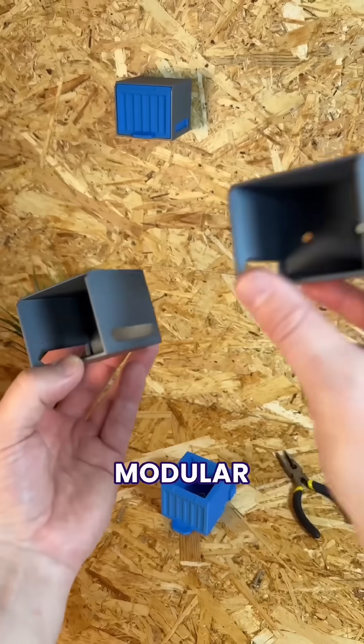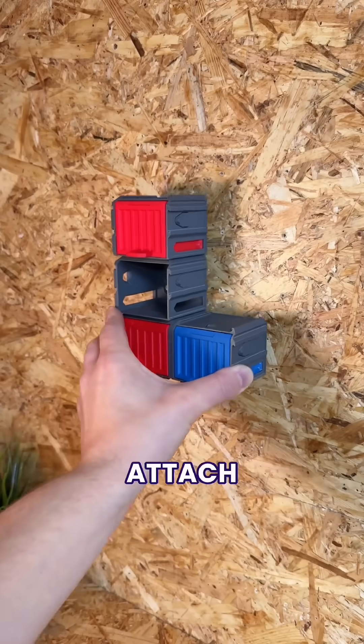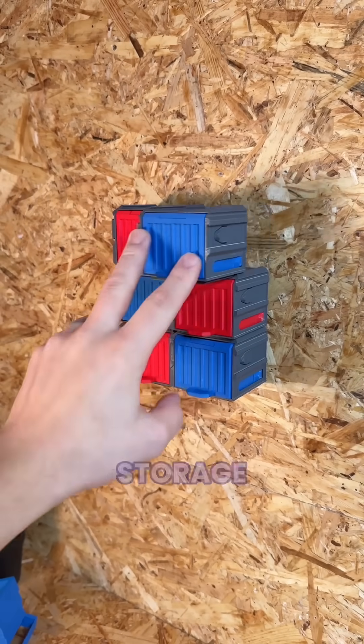But we also wanted them to be modular from every angle. So the second upgrade was to add these sliding clips, which meant we could infinitely attach extra containers for even more storage.